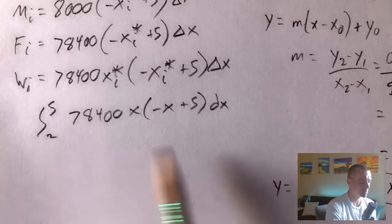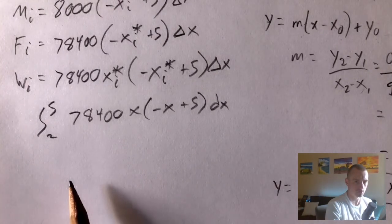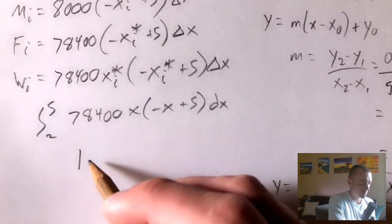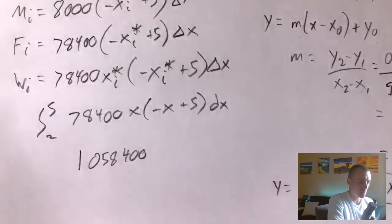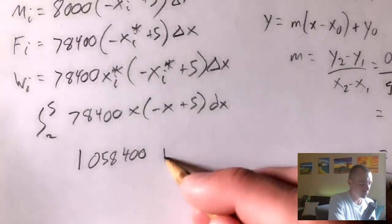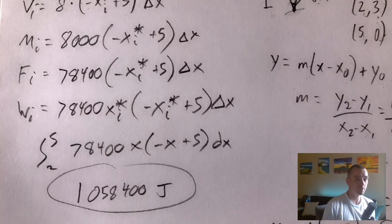Evaluating that integral using the power rule gives a total work of 1,058,400 joules — that's the total work required to pump all the water out of this tank. I've got tons of other videos on my channel to help you get through Calc 2, so be sure to hit subscribe so you don't miss any, and together I'm sure we'll get you some good grades in Calc 2. Thanks and see you next time!